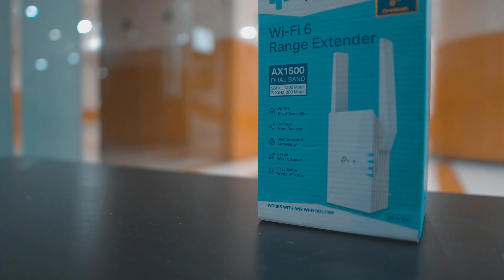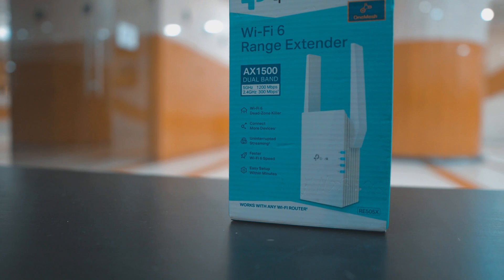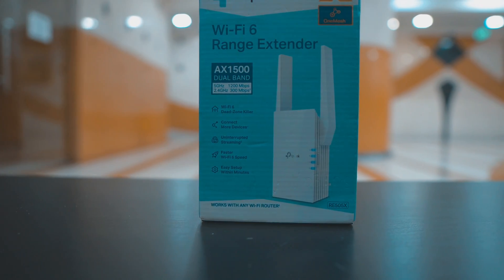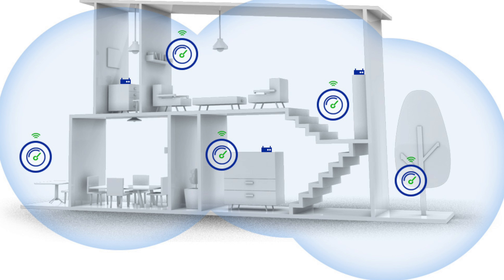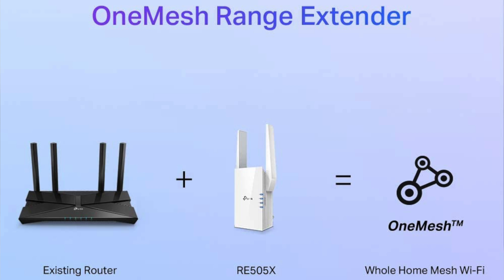First of all, let me begin with why do we need a range extender. Basically we all use routers at home and office for Wi-Fi connection, but suppose you are living in a one or two bedroom apartment — the area near the router will get a better signal and speed, and you don't get the same speed in other areas or different rooms. In general, range extenders solve these problems; by using them you can connect to your main router and get blazing fast speed anywhere in your house or office.